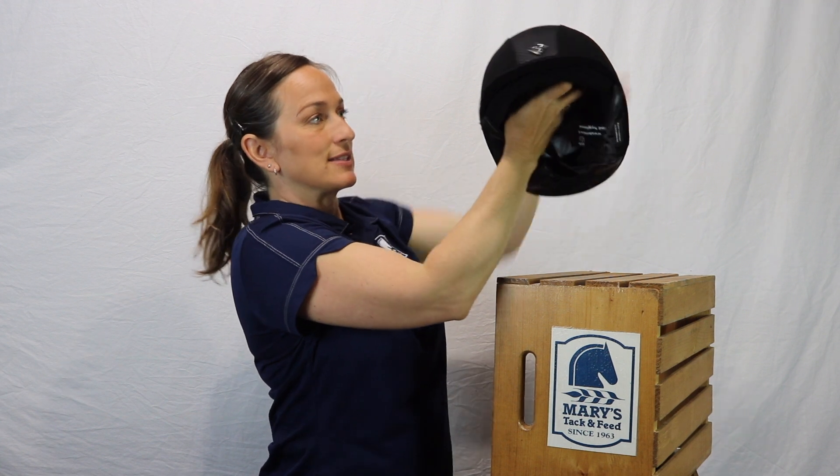Hey everybody, take a look at Nina in the Charles Owen AYR8 helmet. It's so pretty, we love it. So again, this is the Charles Owen AYR8. Thank you so much. If you have any questions, just give us a call or visit our website at marystack.com.